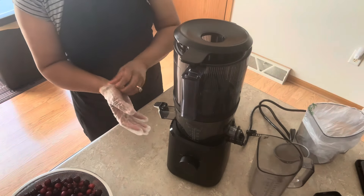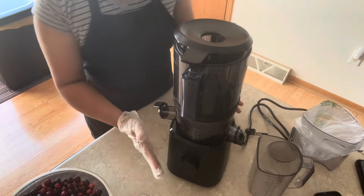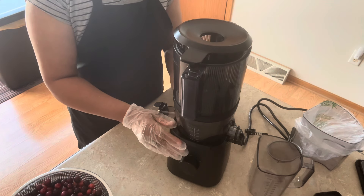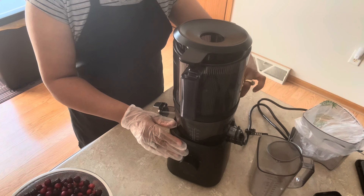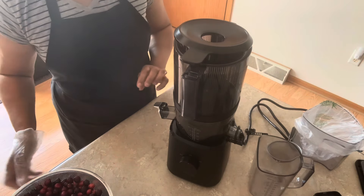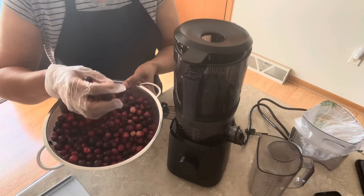Hello everybody, welcome back to Unique Creations and More. Today I'm going to show you my Nama cold press juicer. It extracts juice and you can put whole oranges, apples, and different things in here. I love it. What I'm going to do today is I have whole cranberries — these are the whole cranberries.